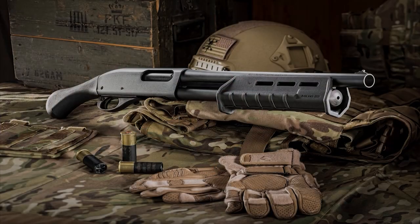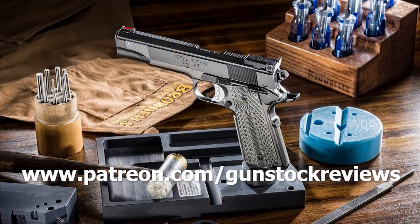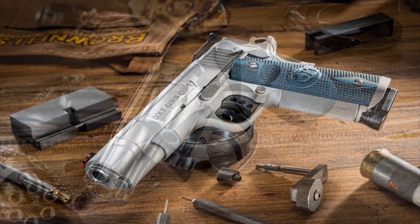Stay tuned to Gunstock Reviews. Thank you for watching — please visit our website at www.gunstockreviews.com for more exclusive content, and visit our Patreon page at www.patreon.com/gunstockreviews. Your contributions would be greatly appreciated and help us grow our selections and frequency of videos.